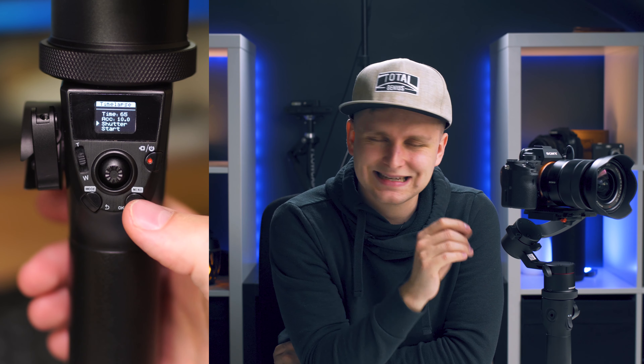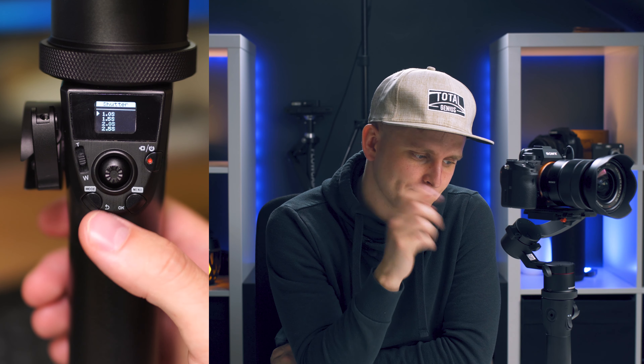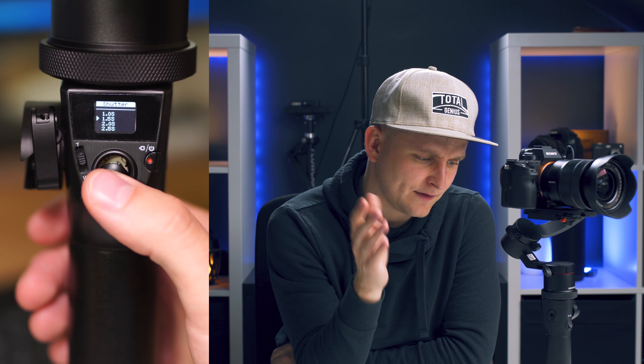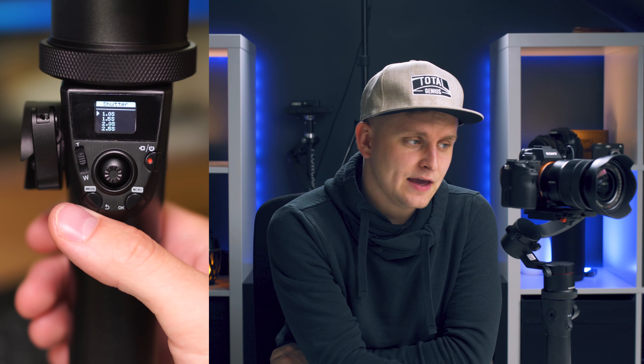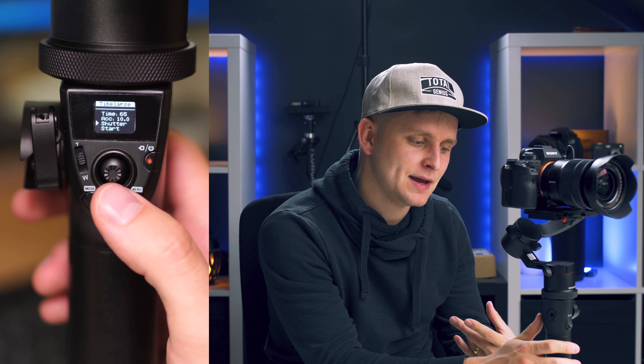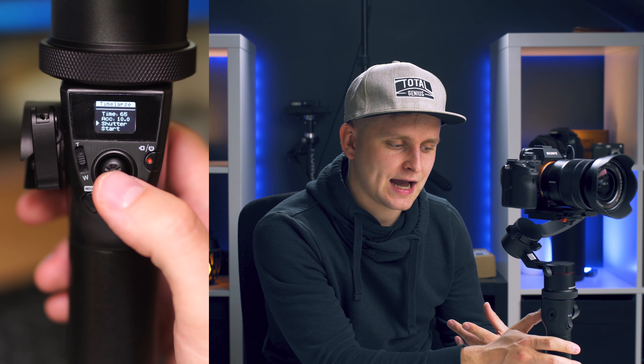The next thing is the shutter setting. Press the menu button to go into it and you can change your shutter speed — there's one second, 1.5, 2 seconds, 2.5 seconds. If you don't want to use those, you can change your shutter speed directly on the camera. Once you've selected your preferred settings, press the menu button again to save them.